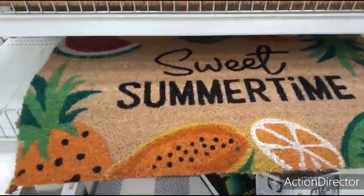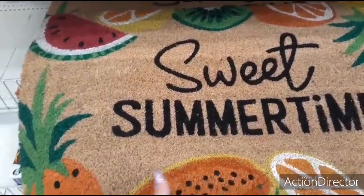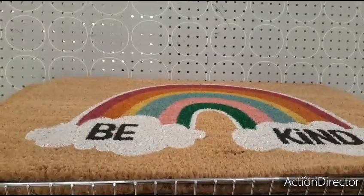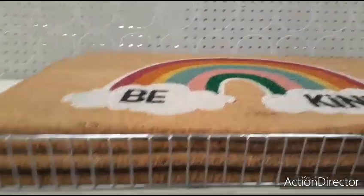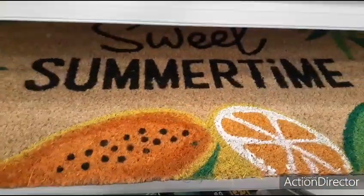Sweet summertime — this is $3. Look at the fruit: the watermelon, the kiwi, the orange, lemon, pineapple. That is so stinking cute. They also have the rainbow 'be kind' with the clouds, and 'Welcome to Our Home.' This is their Sun Squad collection. That's adorable.